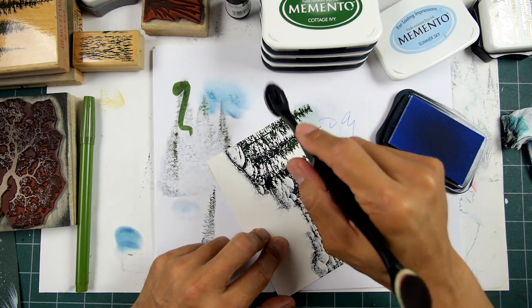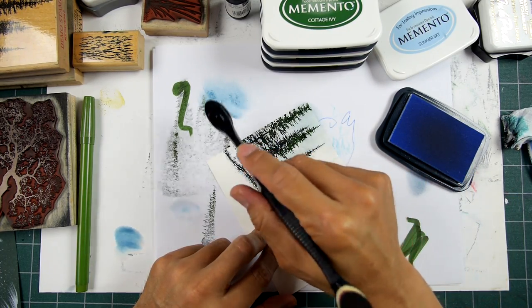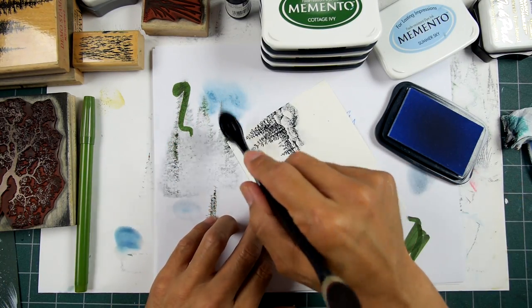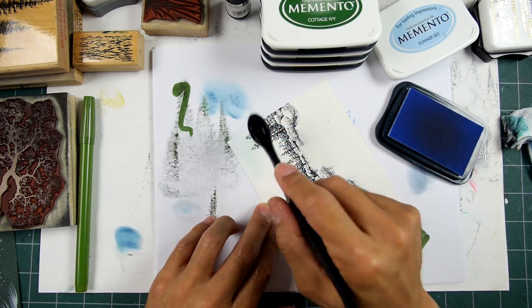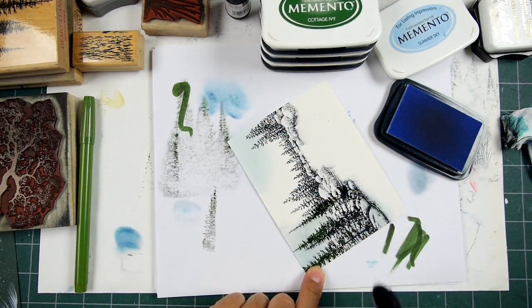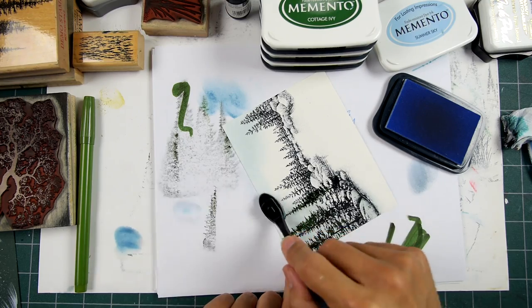I'll start dabbing some of this in to my sky. I like to have a little bit of variation in my sky to represent some clouds or a little bit of vapor. I'm picking up a little bit of ink off my impressions because I didn't allow them to dry at all. I'm kind of dabbing right now instead of streaking like I normally do, just to prevent too much of a streak if I run across an area that is really juicy with the black impressions.